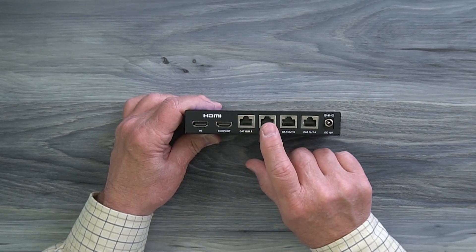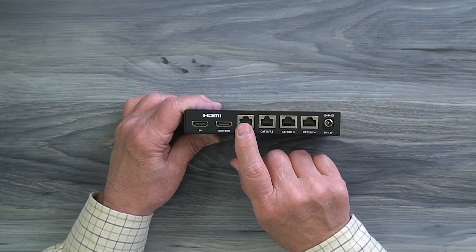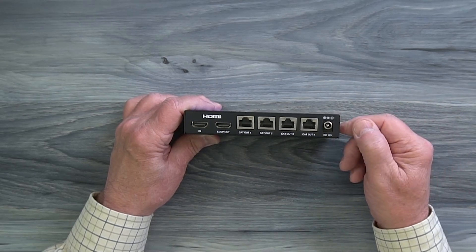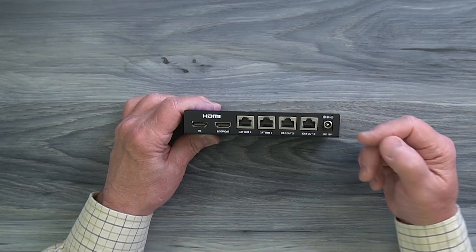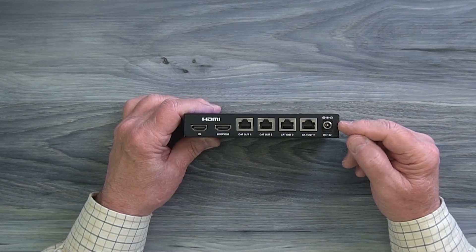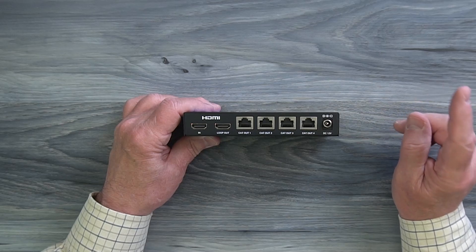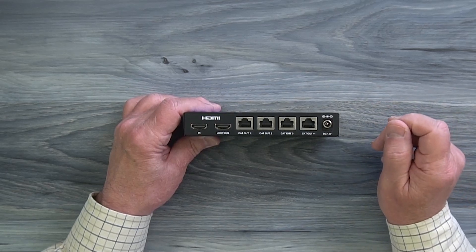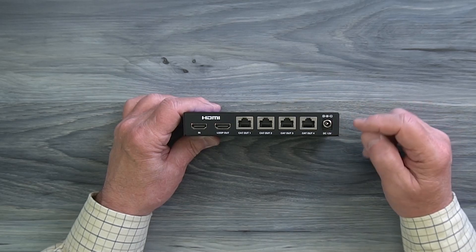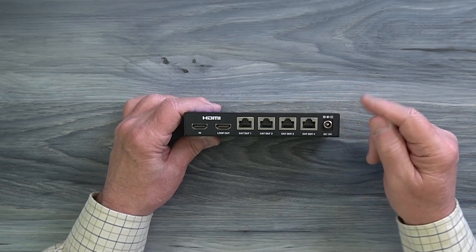To the right of that are four full-sized LAN ports labeled CAT-OUT 1, 2, 3, and 4. This is where one end of the CAT6 or CAT7 cable connects between the transmitter and the remote receiver. Finally, to the right of that is a DC input port used with the included power supply — you plug the power supply into any standard wall outlet, and the other end has a barrel connection with a locking collar which you can finger-tighten to make sure it doesn't pop out. That's the only power supply you'll need for the entire solution.